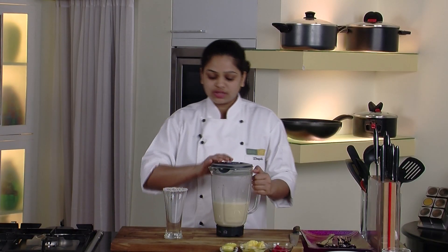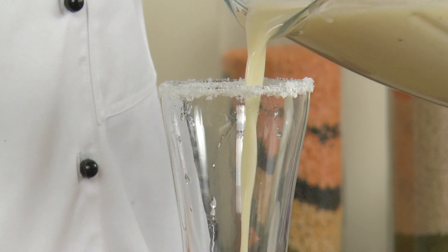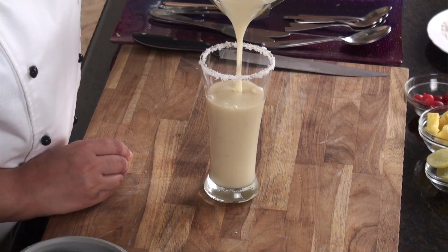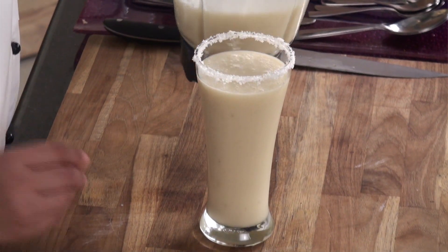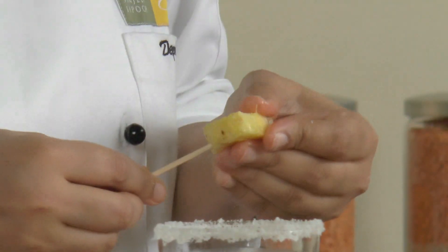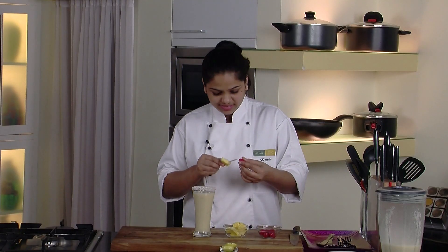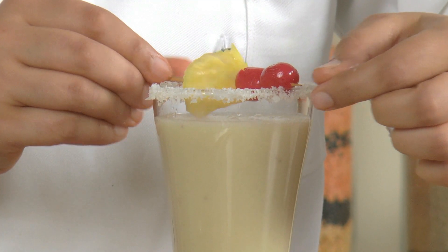Now let's pour this mocktail into the glass. Let's quickly make some garnish for our mocktail. I have some toothpicks — thread this pineapple triangle onto a toothpick, then a cherry, and place it into the center of the glass. So our Hawaiian mocktail is ready for my friend and you guys. Enjoy it!